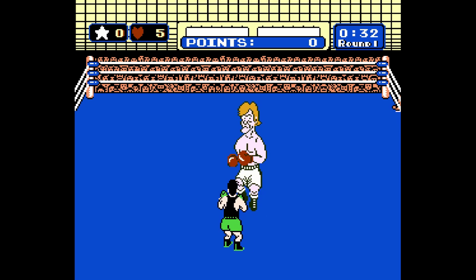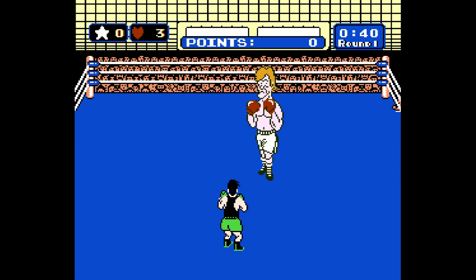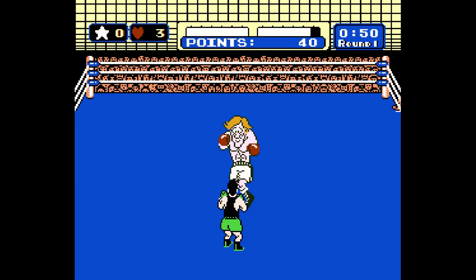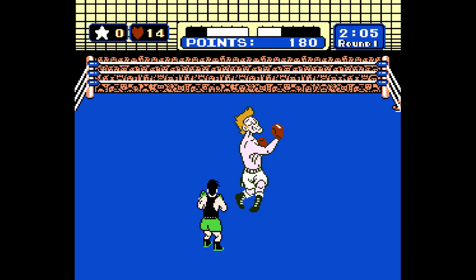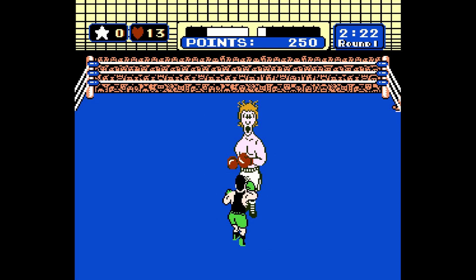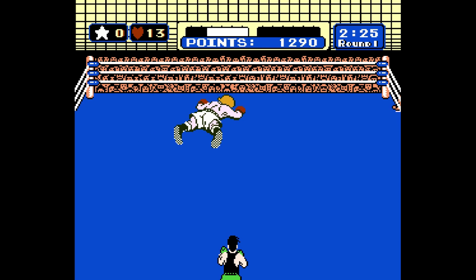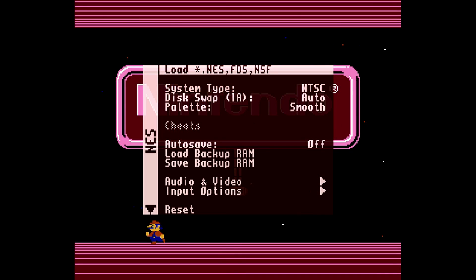I'm starting out with Punch-Out because this is a great test to see how much lag is going on with any individual core. If you don't have a lag testing device you kind of just have to play by feel. Playing Punch-Out with a USB wired controller is perfect, and this is a game that requires an immense amount of timing. Even fighting Glass Joe here, if there was controller lag it would be a lot harder.